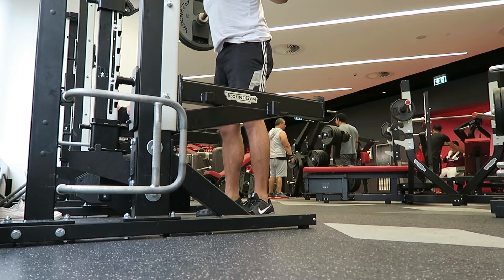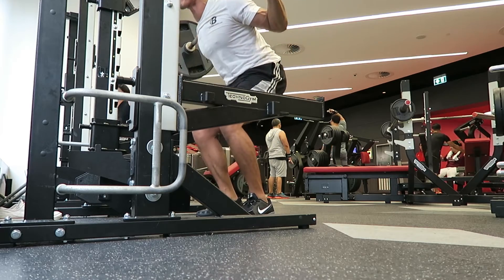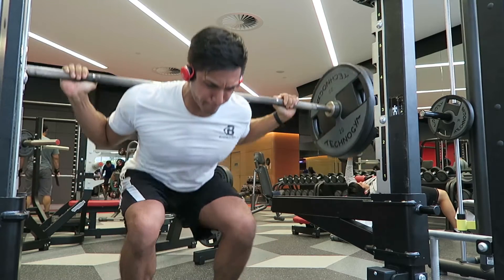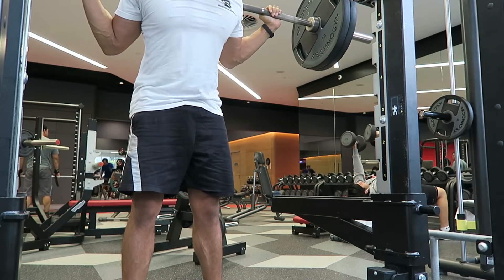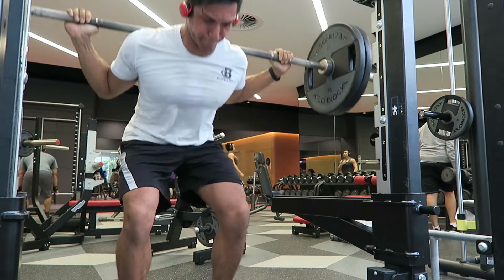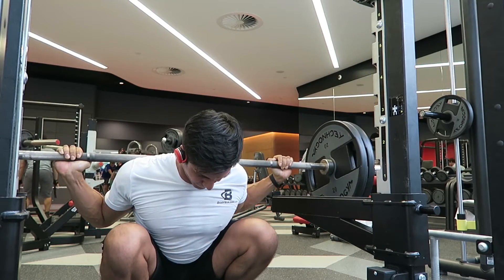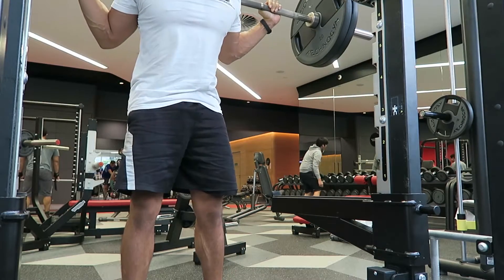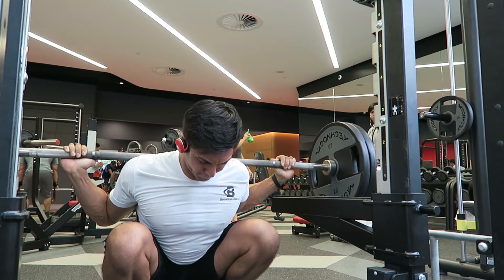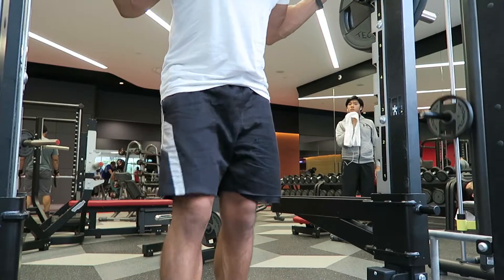In the first set I was using 120 kilos and did four or five reps. I wasn't trying to get to failure — the weight didn't feel that heavy, I was just focusing on not making my knees worse. I had to avoid the pain and keep my technique in a way that it wouldn't hurt. Here I'm also doing some pause reps with 100 kilos for some extra volume.